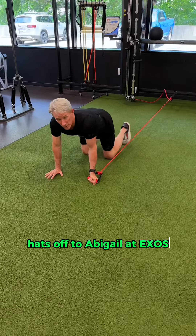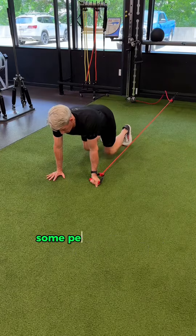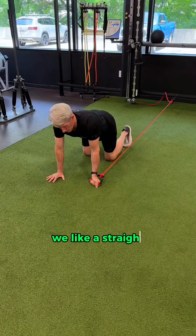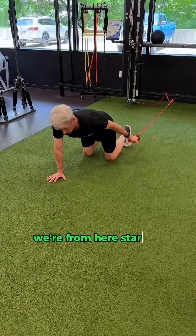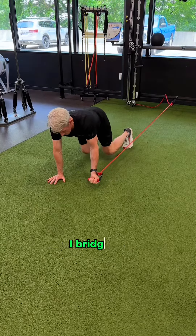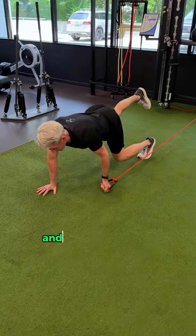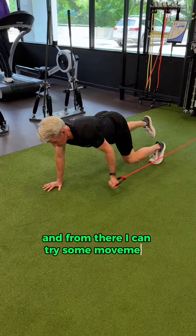Hats off to Abigail at Exos for some nice inspiration on a bird dog post. Some people call them swimmers. We like a straight arm version where, starting on three points — knees and hand — I bridge up, and then I go into that extended trail leg, and from there I can try some movement.